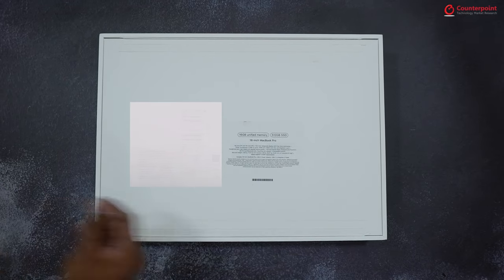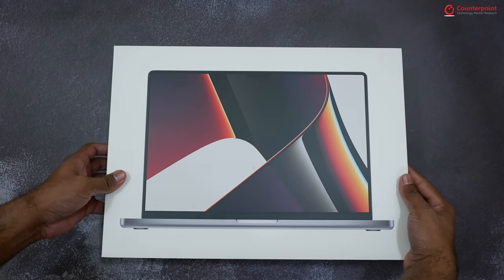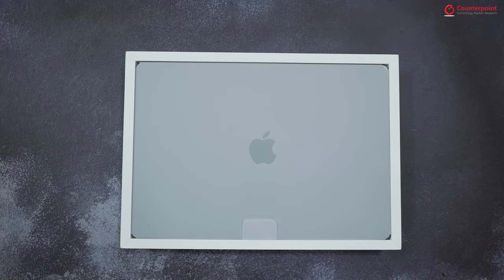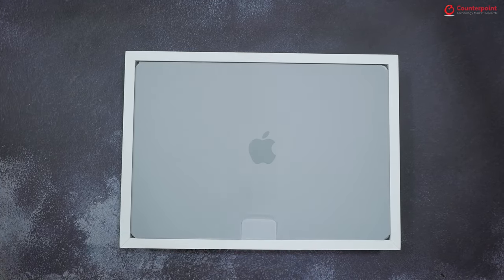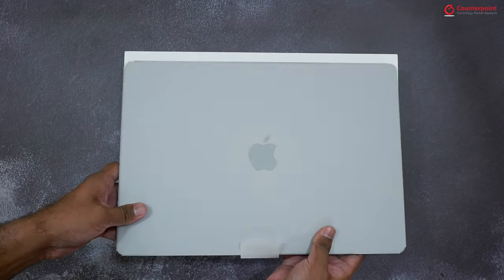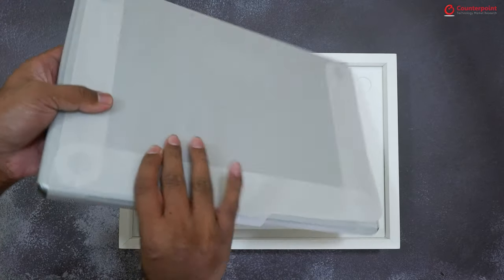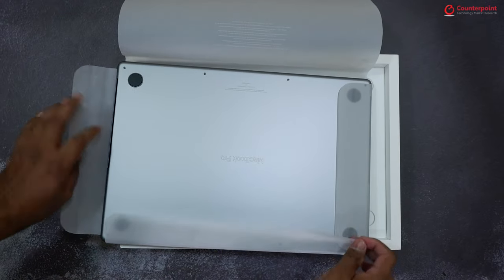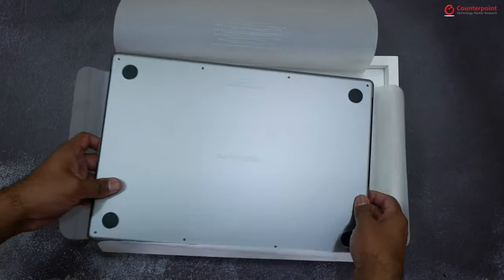Unless you don't tear this strip, the lid of the box won't open, which is a good thing from a secure packaging point of view. Now as we open the box, you will also notice that Apple has done away with the plastic wrap and is using thin recycled paper instead, thus reducing the overall environmental impact.